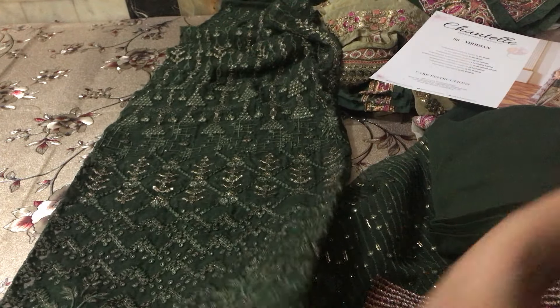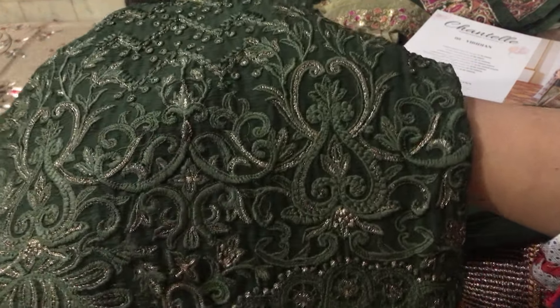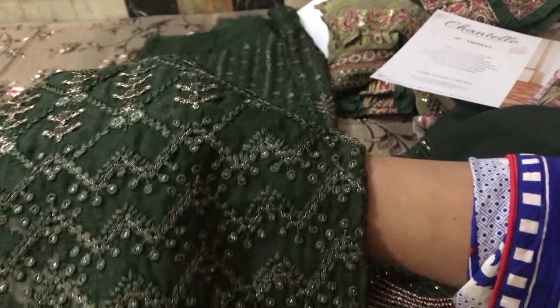Overall, this front is embroidered. We are showing the embroidery up close so that you can see the original and the replica.